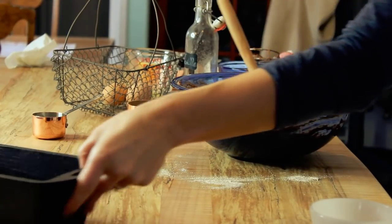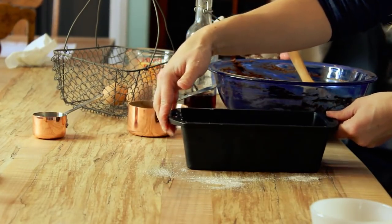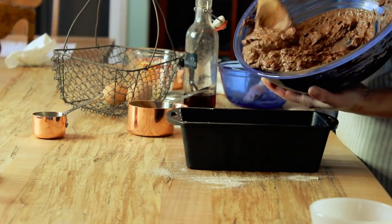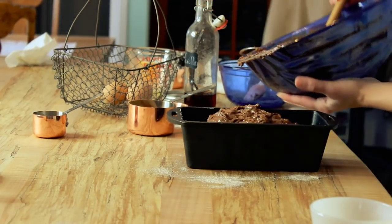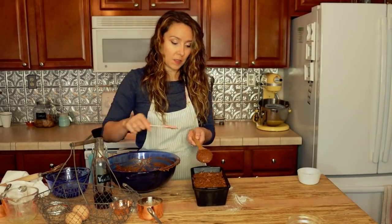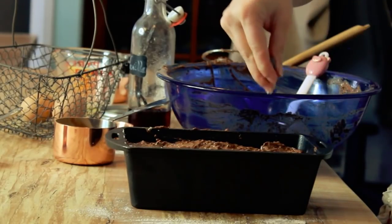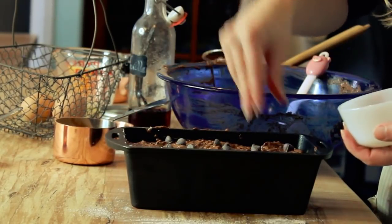There we go — I don't want to overmix, so we've just got everything combined. Now we're going to go ahead and put it into our loaf pan. I'll smooth this out evenly into the pan, making sure I get every last bit using a spatula to finish it off. Then our remaining chocolate chips go on top, sprinkled over the loaf. And into the oven it goes.